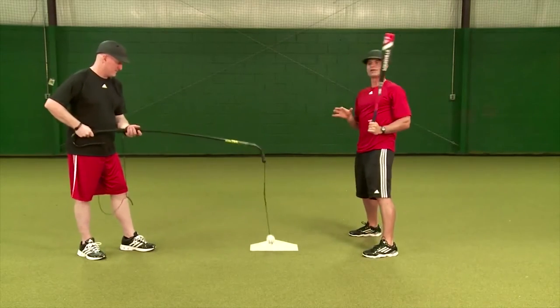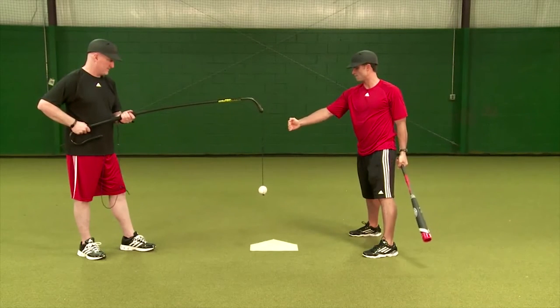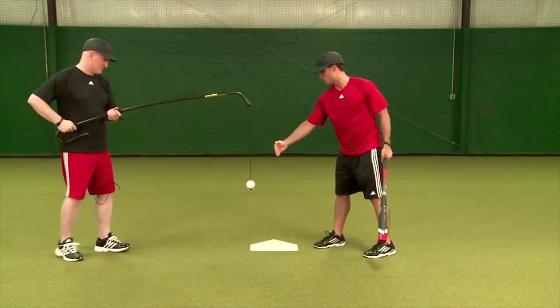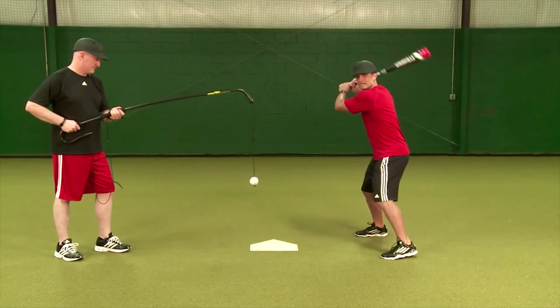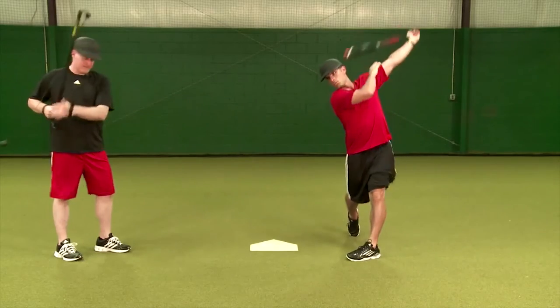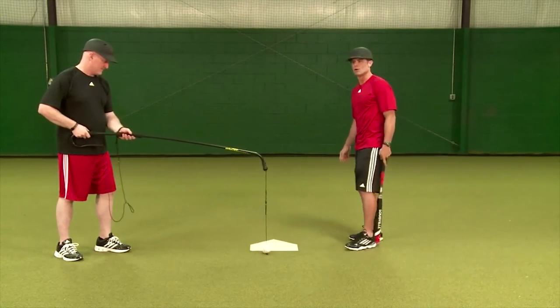One more time with that — the down and away pitch, such a difficult pitch to handle. Dave, even a little further out for me. Let's get that ball almost on the outside corner like the umpire's giving them an edge, and I'm going to take advantage of this pitch. I'm going to try to stay down, stay through that ball, and drive it where it's pitched.